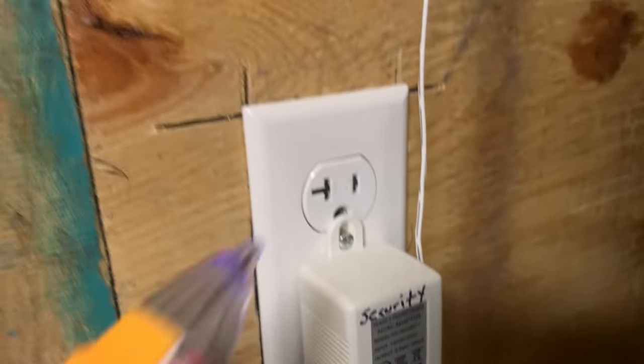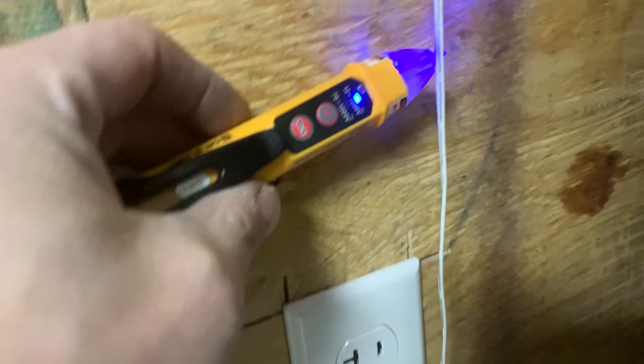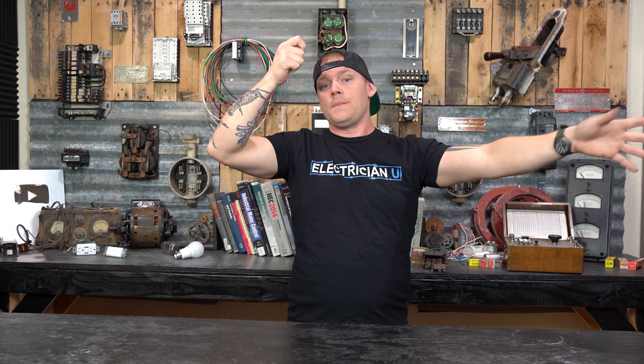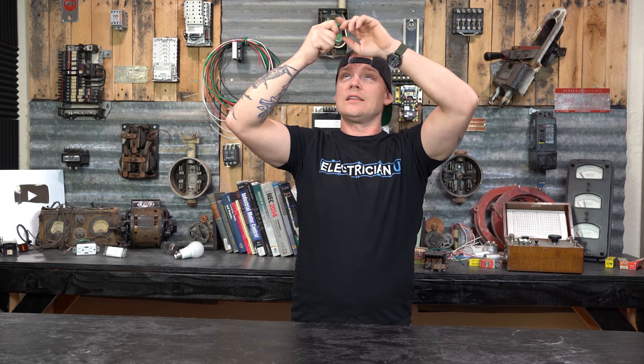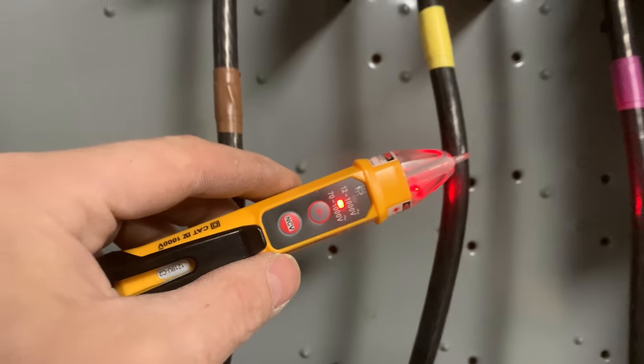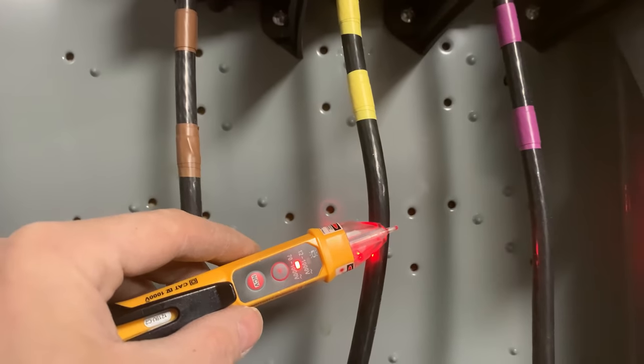The next thing you're probably going to run into all the time as an electrician is tick tracers. I don't personally use tick tracers as much as my other test equipment. The tick tracer is useful when you've got a bunch of conductors coming out of a junction box and you're trying to identify which one is on or off. You can have somebody at a panel turning breakers on and off — when the beeping stops you know they shut it off, when it starts again you know you're on the same wire. It's more of a tool to trace down something than to tell you whether a circuit is safe or not.